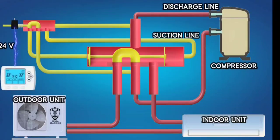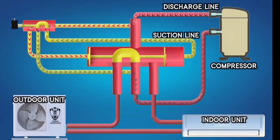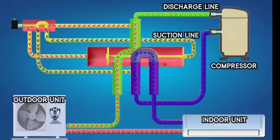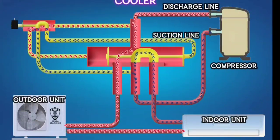When the thermostat switches to cooling mode, the 24 volts power supply to the solenoid valve is cut off. The spring inside the solenoid valve moves it back to its original position. This changes the ports of the small reversing valve inside the solenoid valve. Now, high-pressure refrigerant enters the reversing valve through the discharge line and flows to the left side of the piston, applying pressure. At the same time, refrigerant on the right side of the piston is sucked out into the compressor's suction line. This moves the piston to the right side, connecting the compressor's discharge port to the outdoor unit port and the suction port to the indoor unit port. The AC unit now works as a cooler.